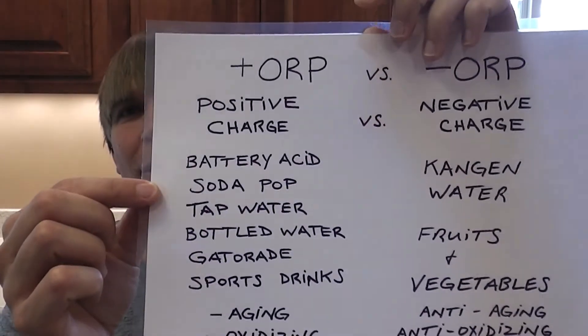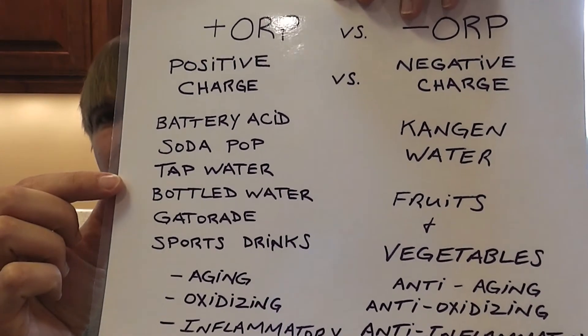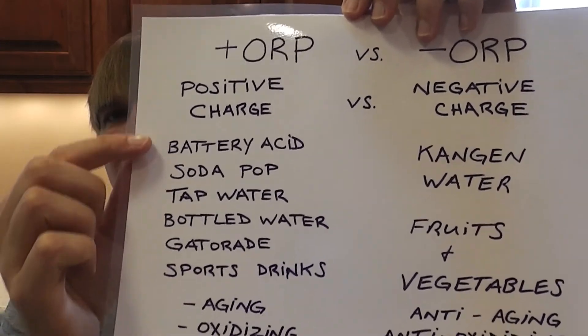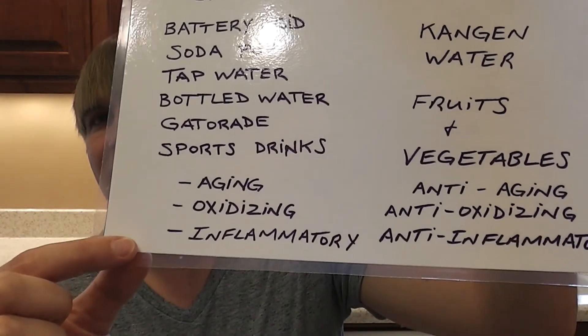About 75% of your body is water; the other 25% is a result of food, lifestyle, sleep, and genetics. So even if you're eating a perfect diet of pure fruits and vegetables, raw all the time from morning till night, you're only getting to 25% of the health puzzle of your body. Water is about 75% of the health equation. We're constantly being bombarded to drink soda pop, Gatorade, sports drinks, bottled water, and tap water — all these things are acidic, aging, oxidizing, and inflammatory.